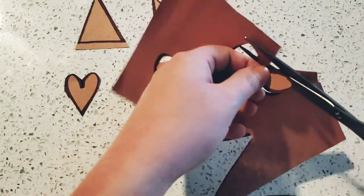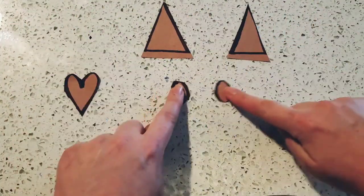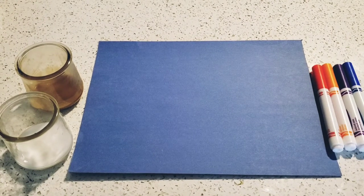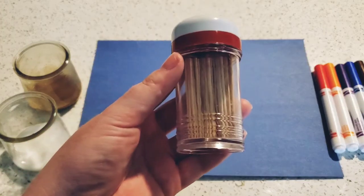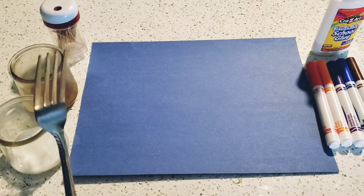Be very, very careful with this one. Please ask for help. All right, so now we have two triangles, two ovals, and a heart. Now with your shapes all cut out and ready to make your puffer fish, these are the materials you're going to need. You're going to get a blue piece of paper, brown paint, white paint, some markers, some toothpicks, glue, and a fork.